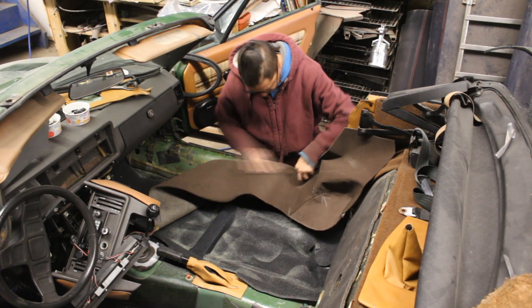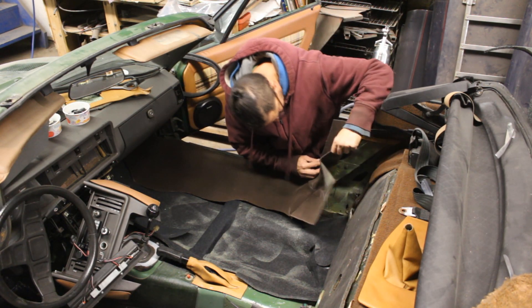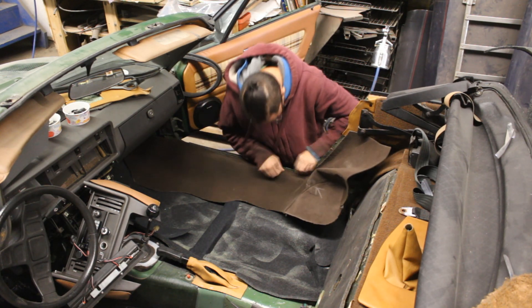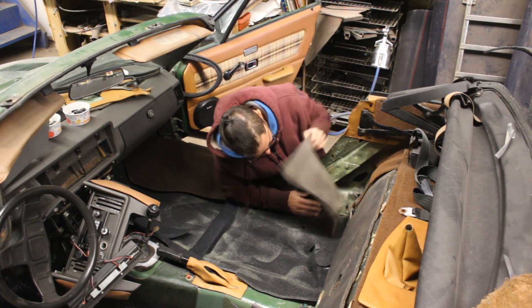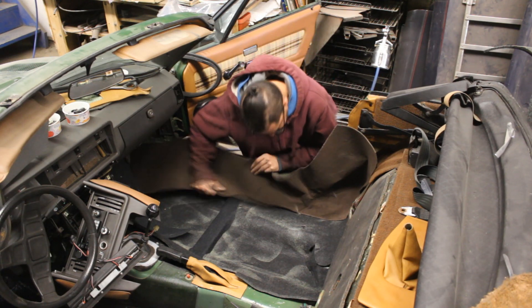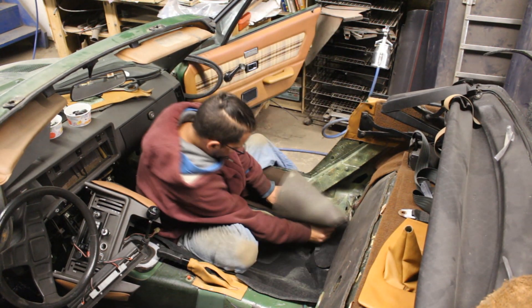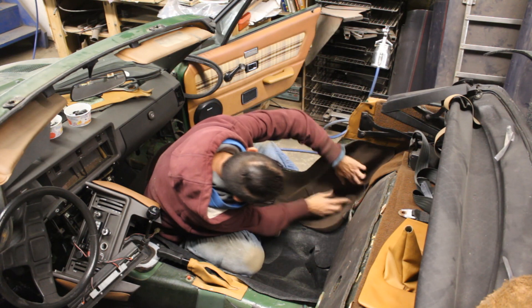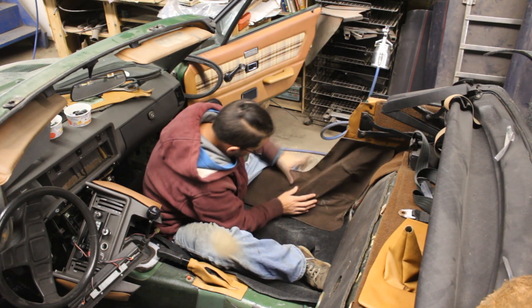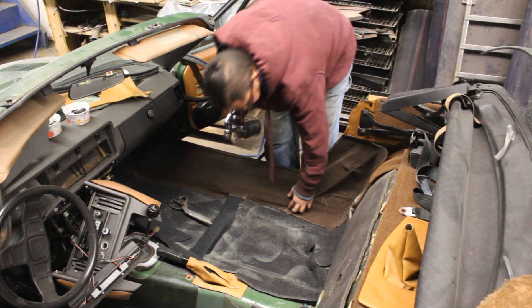I sprayed the back of the carpet with glue on the table because it was easier. The sill is also sprayed already and the glue is pretty dry. You'll see how I'm able to unglue and re-glue it on a different spot — which is not easy if the glue is still fresh. The idea is to adjust, unglue, and re-glue as many times as needed, then heat it with the heat gun or steamer to bring the glue back to life so it sticks really nice.